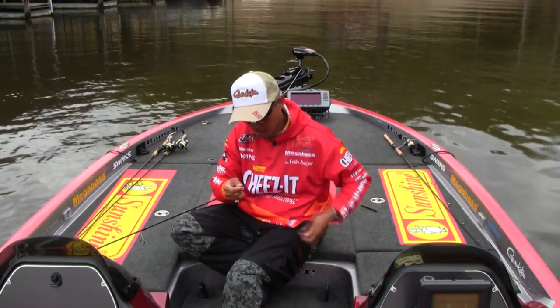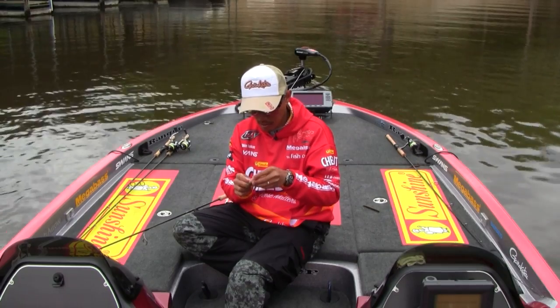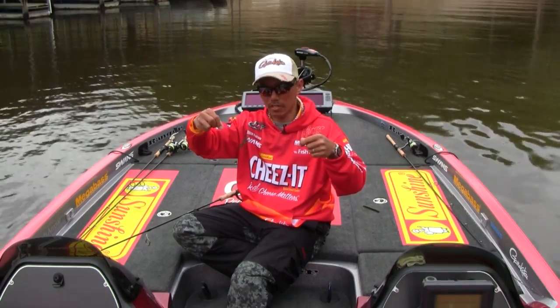Then put it on the base, and no line twist.